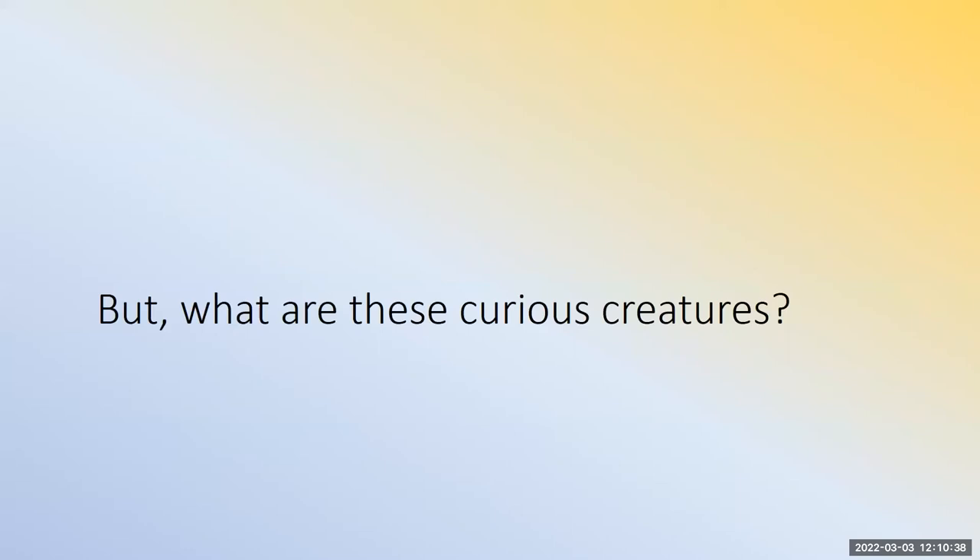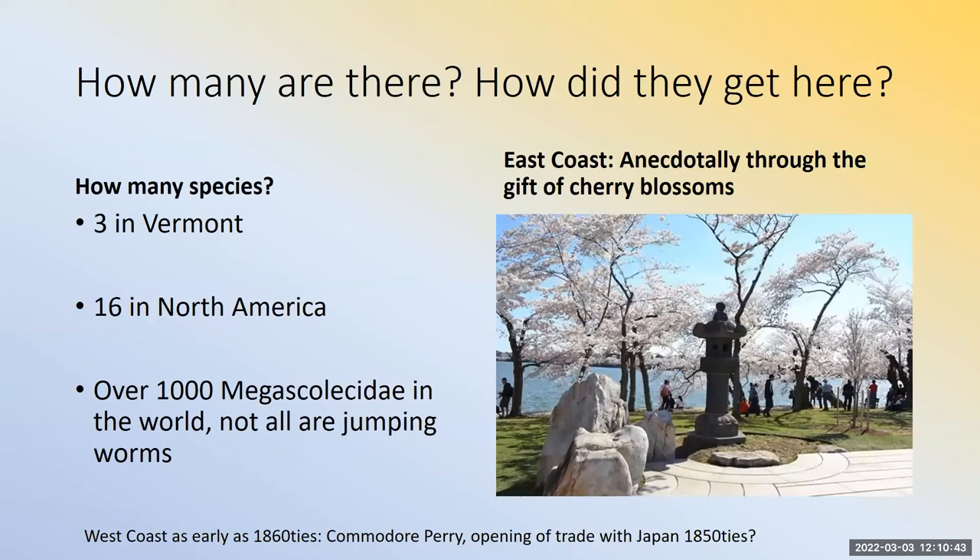So what are these curious creatures? There are three species recorded in Vermont. If you go a bit further south into New Hampshire and upstate New York, you might have two more. The three big ones in Vermont are pretty much present across the northeast. There are 16 jumping worm species in North America and over a thousand Megascolecidae in the world, and they're not all jumping worms — but that's the family jumping worms belong to.